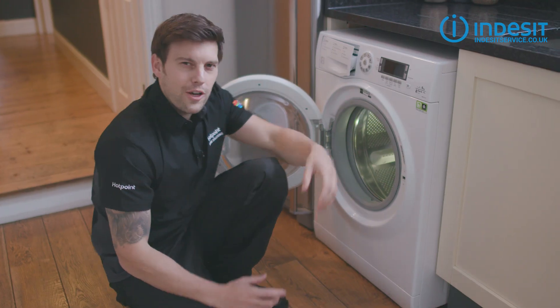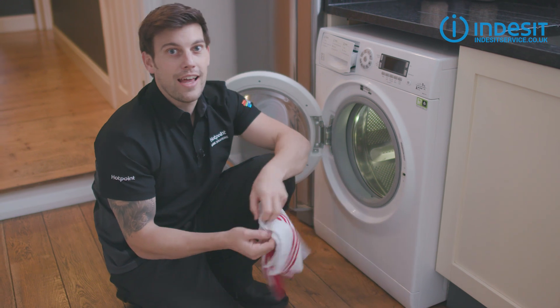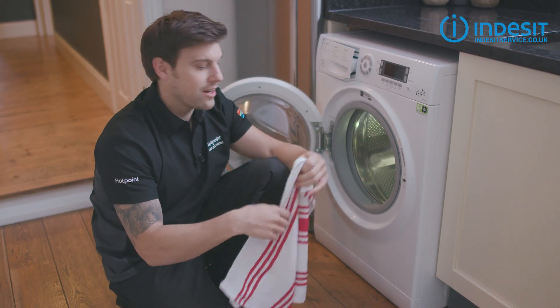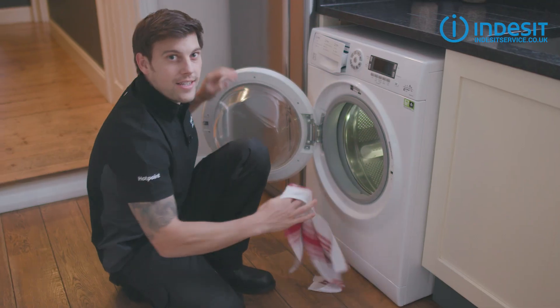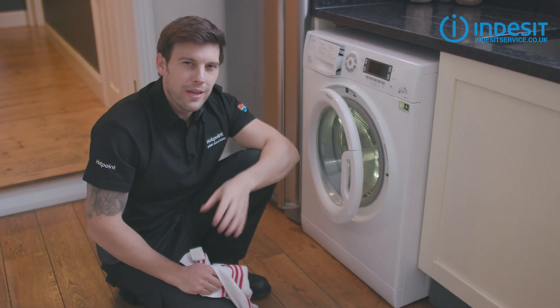Number two: look after your door seals. Leftover detergent loves nothing better than to pool in the bottom of door seals, so after every wash use a dry cloth to wipe away the inside of the seal. Just like the detergent drawer, you can leave the washer door open slightly just to help keep things dry.